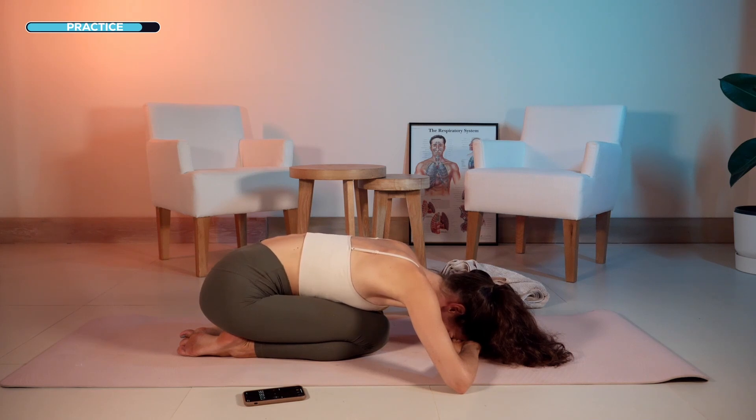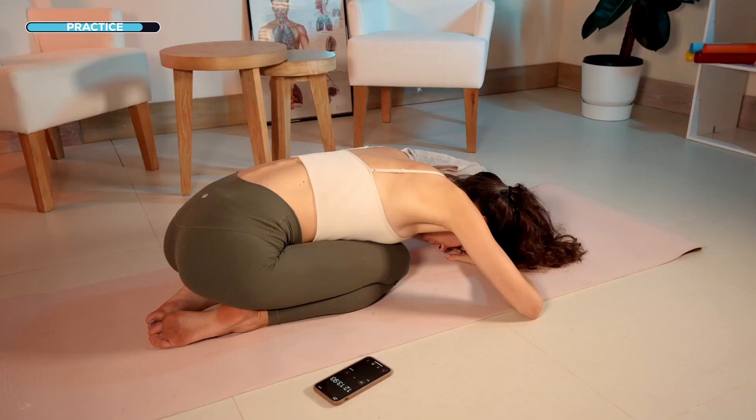After the next exhale, inhale deeply through your nose. Hold your breath after inhalation and squeeze your pelvic floor muscles — squeeze your sexual organs. Hold your breath, relax your shoulders, then relax your pelvic floor muscles and slowly exhale.